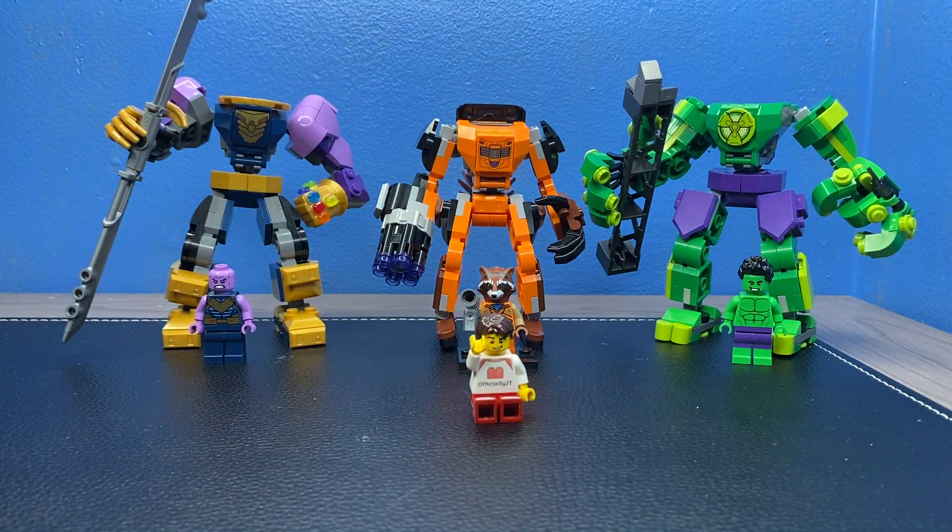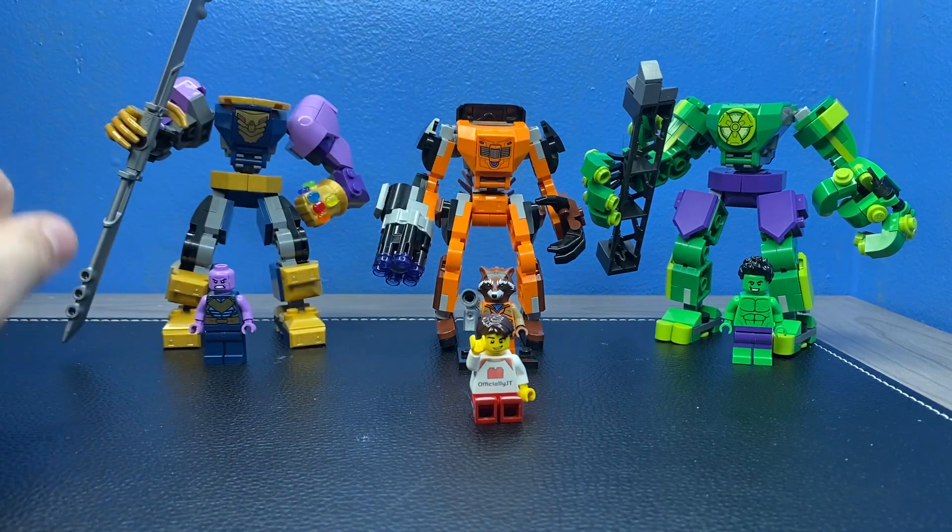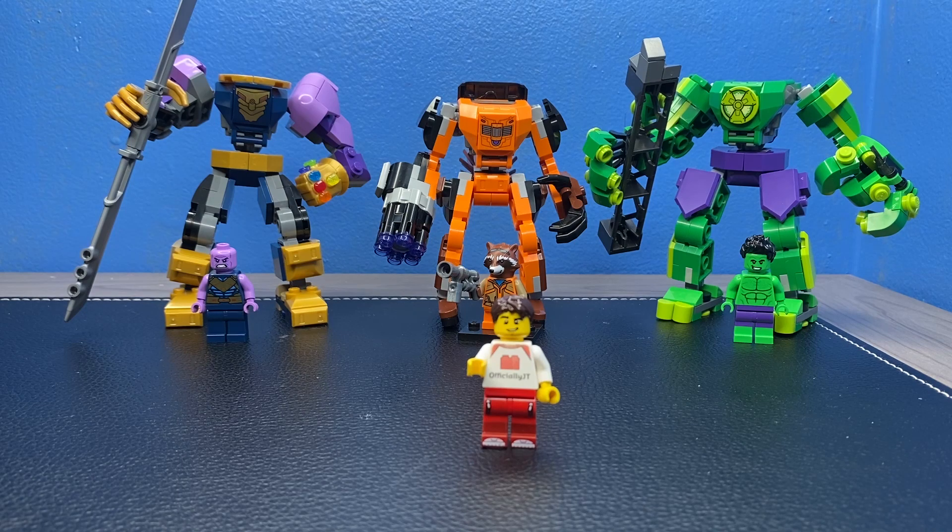So for the overall ranking: number three is Hulk, number two is Rocket Raccoon, and number one is the Thanos mech. Personally I think all three of these mechs are worth picking up. It's a $45 price range but I think it's definitely worth it to get all three of these.